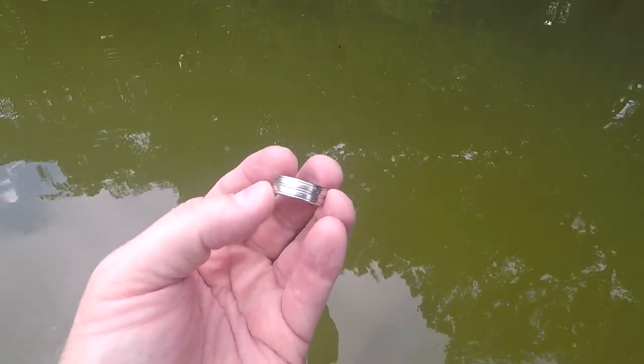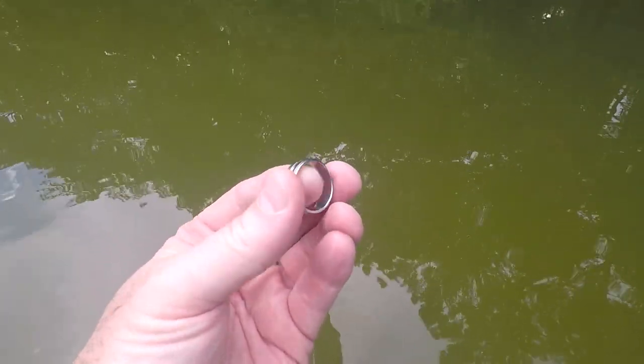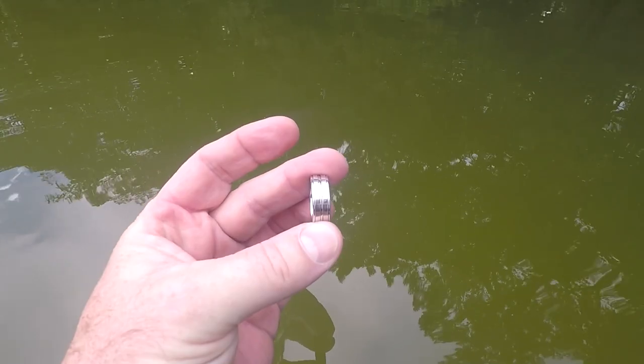As long as the rain is holding off I'm staying out here. Coming back through the same areas I already hit, and I'm glad I did — I was getting a 48-49 signal. It's a stainless steel ring, and I just found a bracelet too. I wish it said 14k but it's too light for that. Going to try to go out deeper this time before the rain gets here.